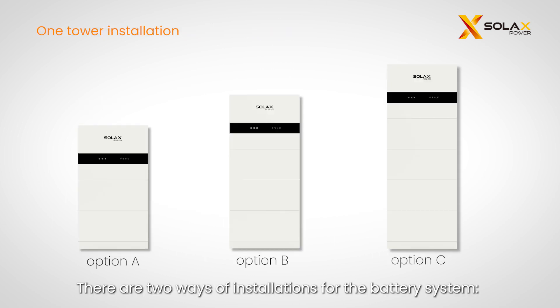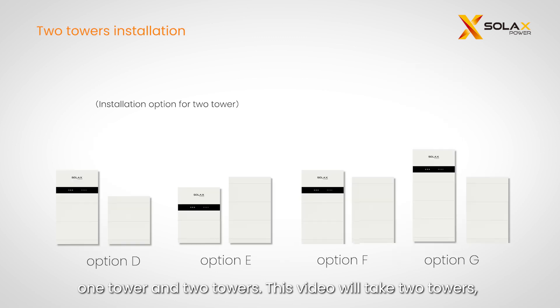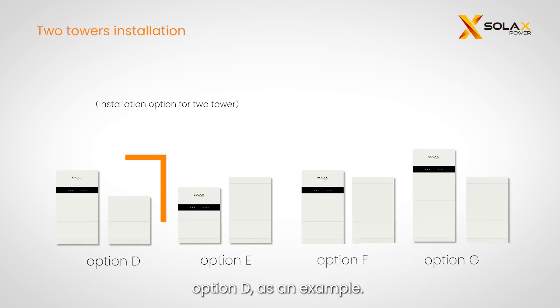There are two ways of installations for the battery system: one tower and two towers. This video will take two towers, option D, as an example.